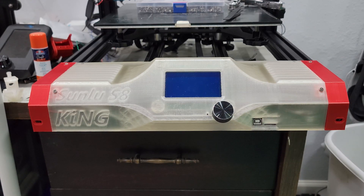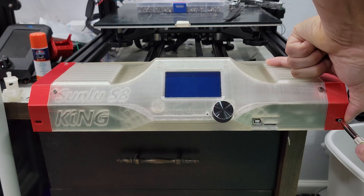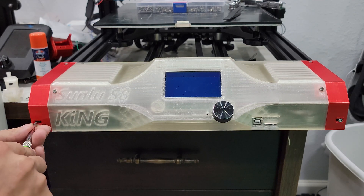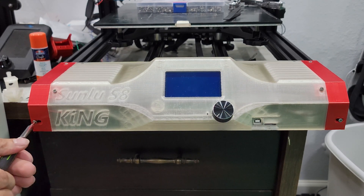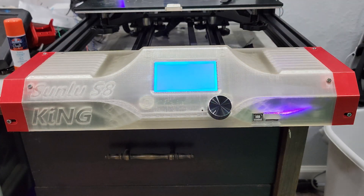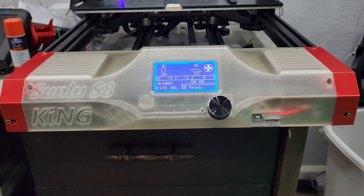For the front two screws, you can choose to either reuse two of the M2.5 screws that you removed at the beginning, or use two M3 by 6mm screws to attach it. I chose to use the M3s so that all of the screws matched. And that's it. I personally think it's a pretty nice aesthetic upgrade and does offer a bit of functionality, though I don't use the screen all that much since I have Octoprint set up.